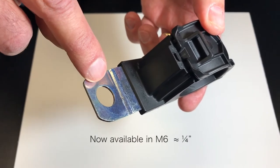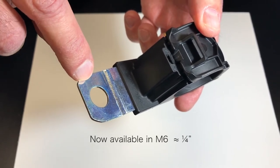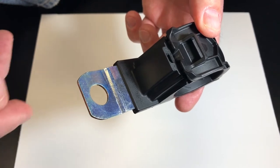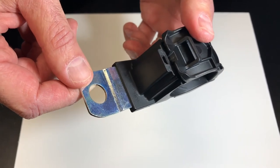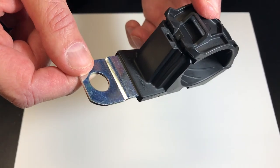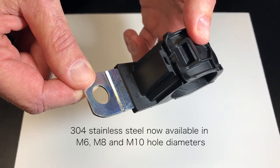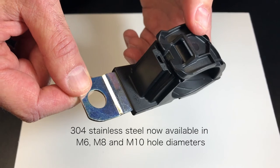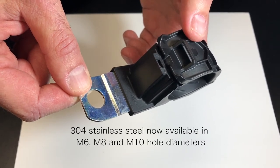It comes in M8, M10, and M12 hole diameters, which is roughly equivalent to 5/16ths, 3/8ths of an inch, and half inch. I should point out that this is a steel ratchet P-clamp. The manufacturer is now working on a stainless steel version, which is not yet out but should be soon. So keep that in mind if you have a corrosive environment, chemical plant, or a paper making plant.